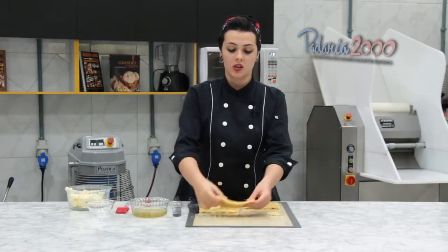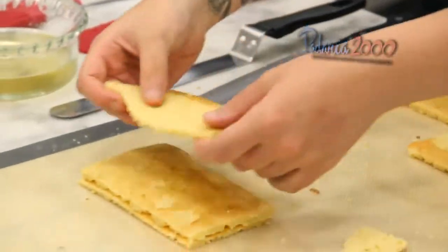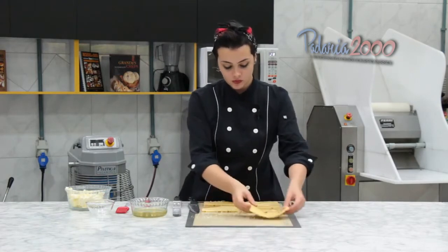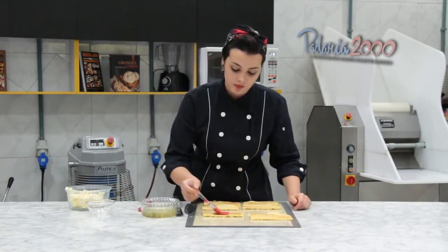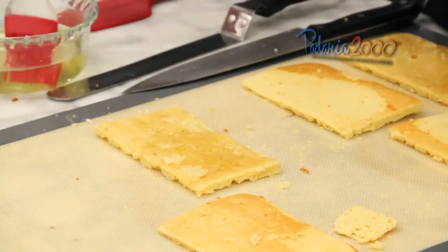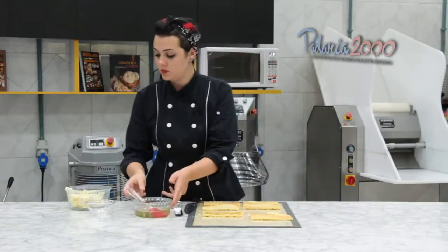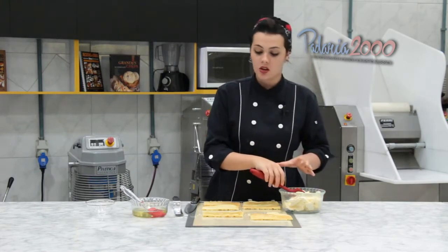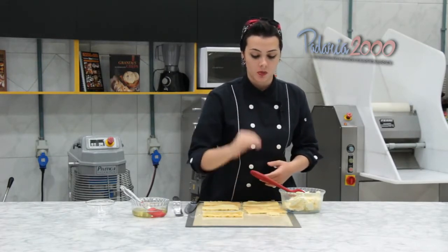A massa eu já tirei e cortei no tamanho que vou utilizar — pode ser maior ou menor. Tem que ter várias camadinhas, porque a gente vai fazer uma camada de creme de manteiga, uma camada de massa e uma camada de ganache, e repetir essa sequência. Então vamos começar umedecendo a massa com a calda. Nós vamos colocar uma camada de creme de manteiga e espalhar. Não tem problema que vai cair nas laterais, porque depois a gente vai dar uma cortadinha para mostrar as camadinhas.